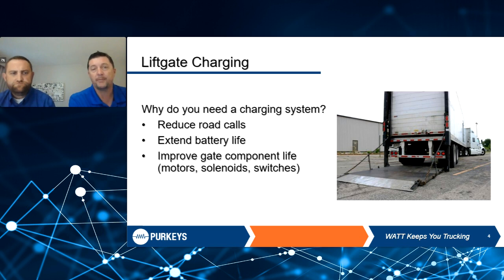Today we're going to be talking about lift gate charging. Why do you need a lift gate charging system is the question that most fleets ask. Obviously, lift gate batteries will get reduced over the course of the day. They're going to cause you road calls — lift gate goes down, won't go up, you're going to have to send a truck out. We want to extend that battery life. There's only so much voltage in those batteries.